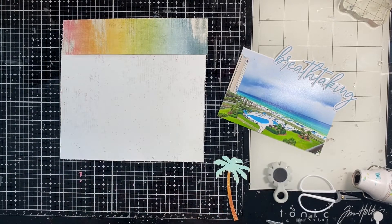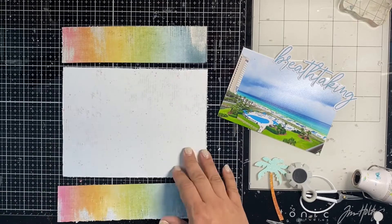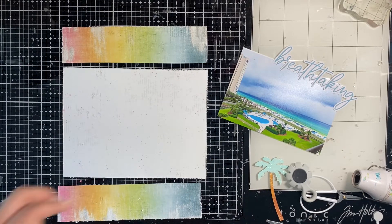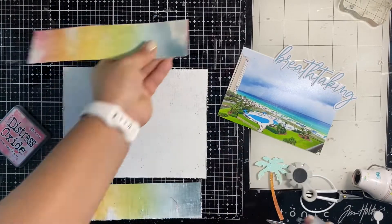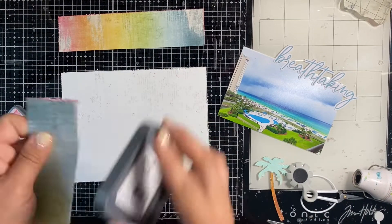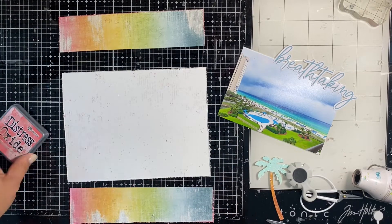I'll take this opportunity to let you know there is a link down below if you'd like to go check out my blog post today for Cherry on Top. I also have my affiliate link if you'd like to go shopping and grab any of the summery items if you have your own beachy album to work on.